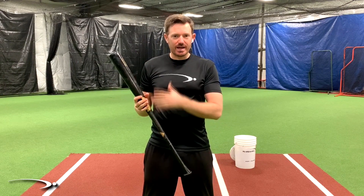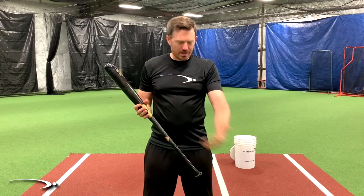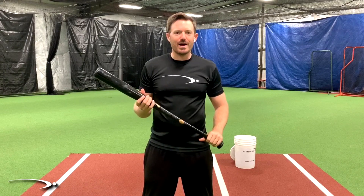Hey guys and welcome back. We went over eliminating pop flies — the hand path drill — to make sure that we start getting that over-exaggeration where the hand path goes down and we start leveling it out. Now we're going to take it a step further. We're going to make sure that we are maintaining good mechanics while doing that, and I'm going to show you a very small adjustment you can make to the drill to make sure your transition stays perfectly clean.